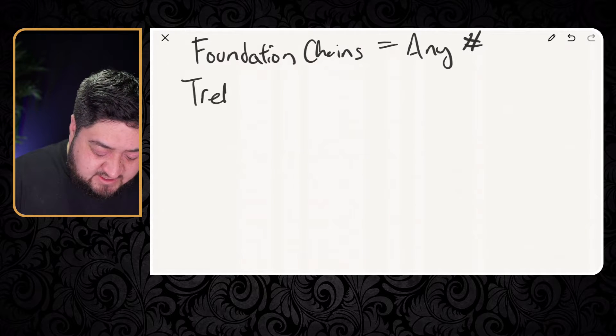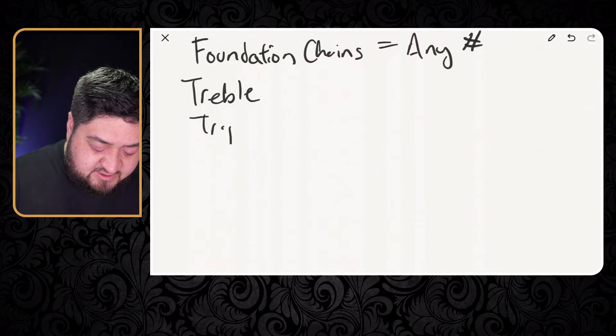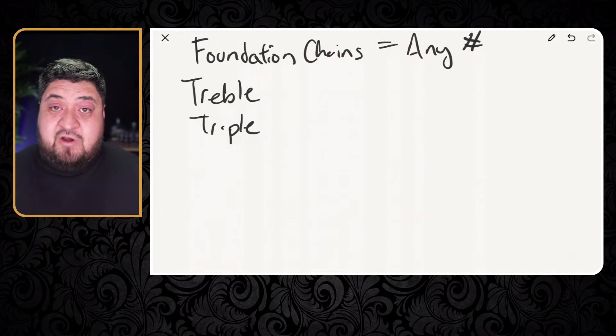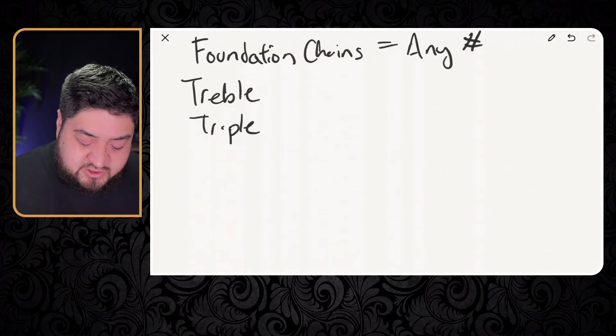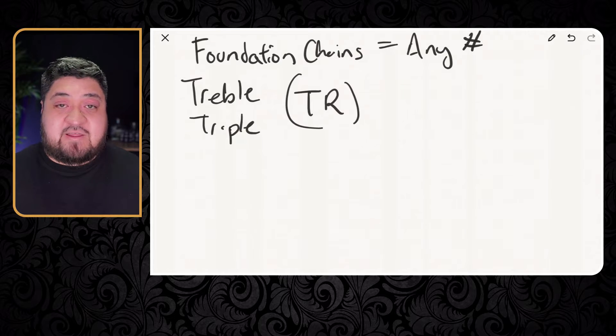Again, treble or triple — you're going to see them listed as two different names. However, the abbreviation is going to be the same. The treble crochet abbreviation is TR. That's what you're going to see going forward, now that you understand that's the abbreviation.